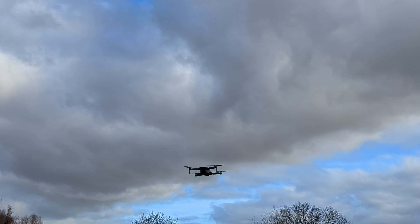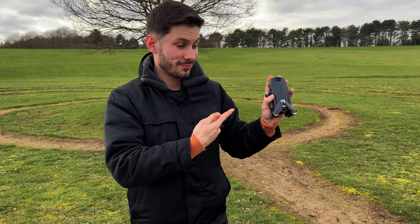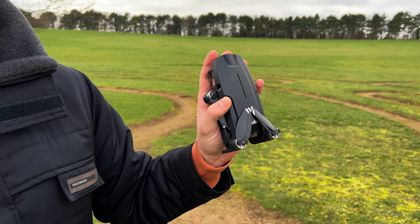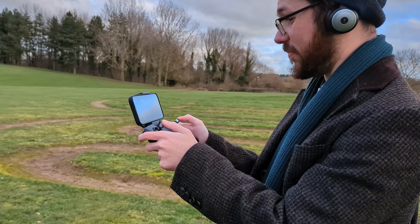The build quality is a bit cheap to be honest — it doesn't feel like the highest quality materials. Don't get me wrong, the powerful brushless motors are really good and a nice quality, but the overall build of the drone feels a bit cheap for the price. Coming in at $212 at the time of recording, it's not bad for the price, so you can kind of forgive the cheaper materials.